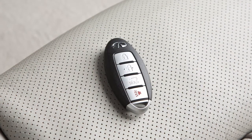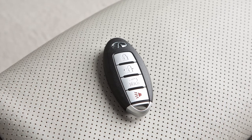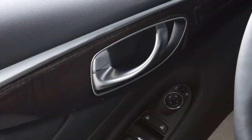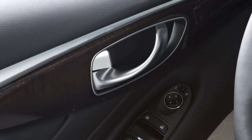The Intelligent Key has lockout protection in the event you accidentally lock your key inside the vehicle. If you exit with the Intelligent Key inside the vehicle and then lock and close the door, a warning chime will sound and the door will unlock automatically.